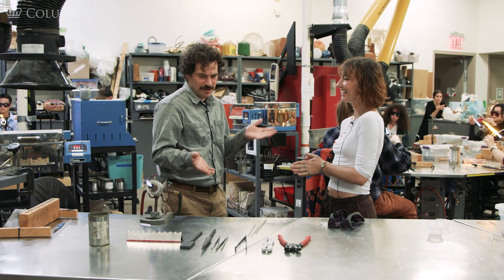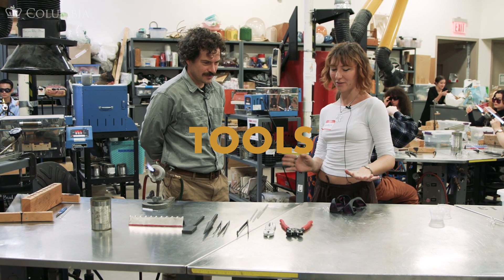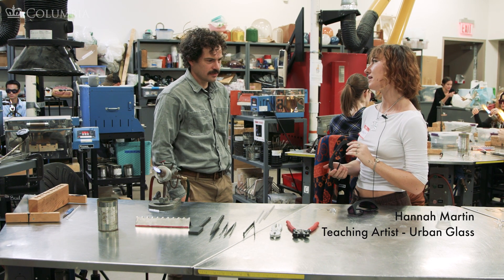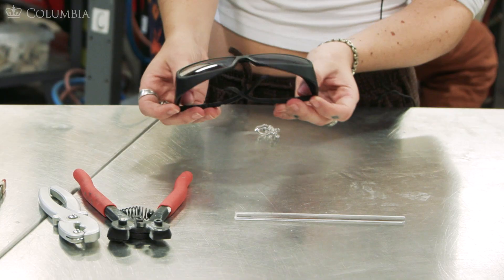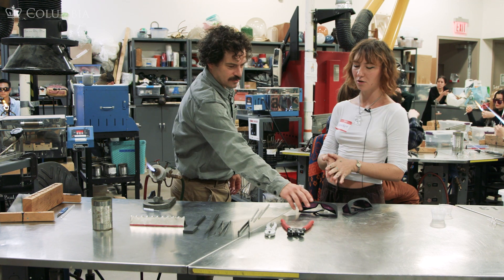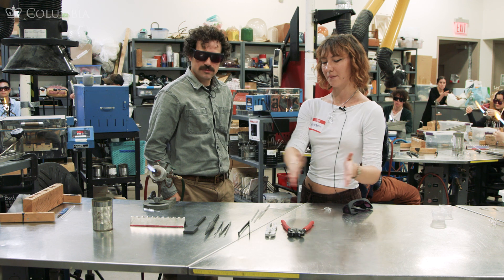Hey Hannah, could you show me some of the basic equipment here? Yeah, totally. So first things first, you're going to make sure that whenever we're working with the glass directly in the flame, you wear these didymium glasses. They protect you from the sodium flare coming off of the flame and protect your eyes from too much damage as you work with the glass over time. So if you want to wear those, I'll go through these tools step by step.